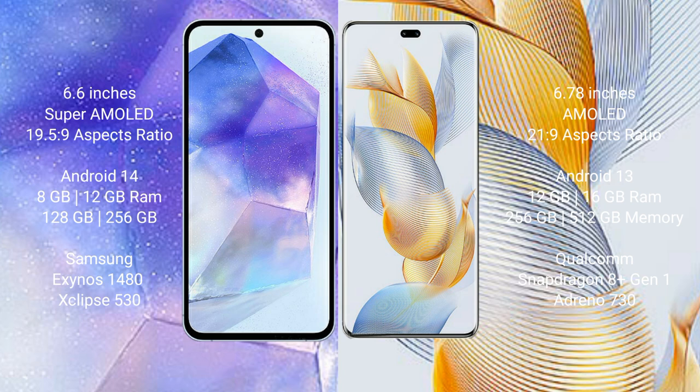Samsung Galaxy A55 comes with 8GB RAM and 128GB to 256GB internal storage, Samsung Exynos 1480 processor and GPU chipset. Honor 90 Pro comes with 12GB to 16GB RAM and 256GB to 512GB internal storage, Qualcomm Snapdragon 8 Gen 1 processor and Adreno 730 GPU.